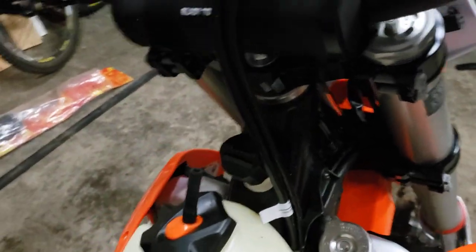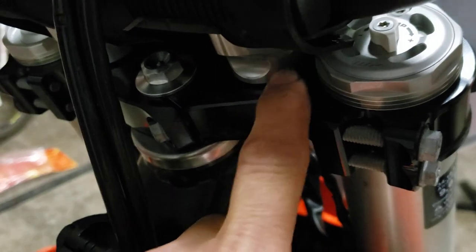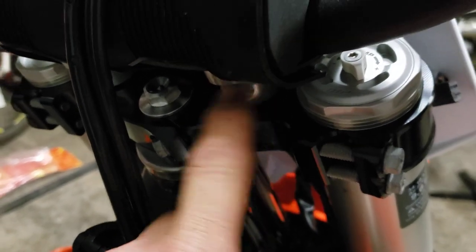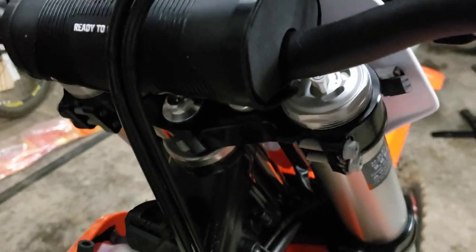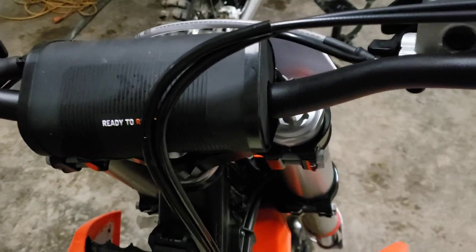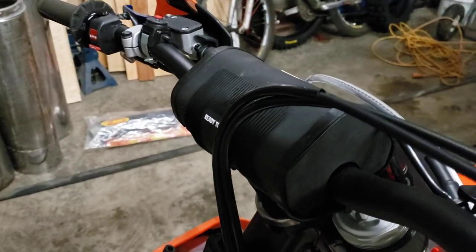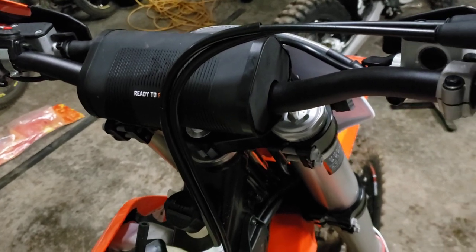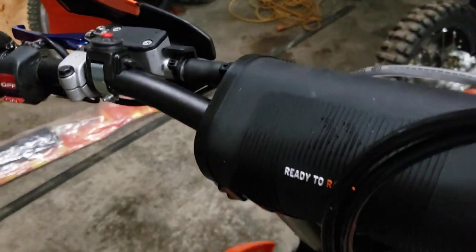The next thing I do is move the handlebar clamps. The handlebar clamps are actually offset, so even though the XC doesn't have multiple bolt points on the top triple clamp, you can turn the bracket that holds the handlebar right around and put it in the more forward position. Some tall riders actually run it in the backwards position, but I don't like the feel of the handlebar being in my lap, especially going up steep hills. We're mainly doing hard enduro so we need to be able to get over the front of the bike when going up the crazy big hills.